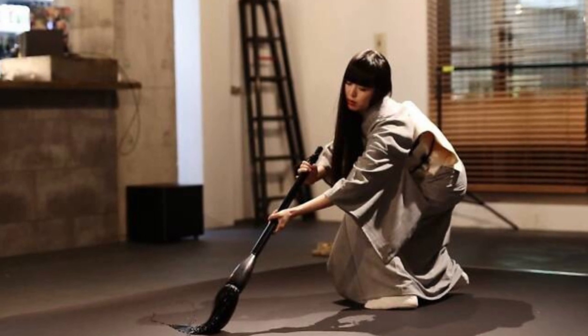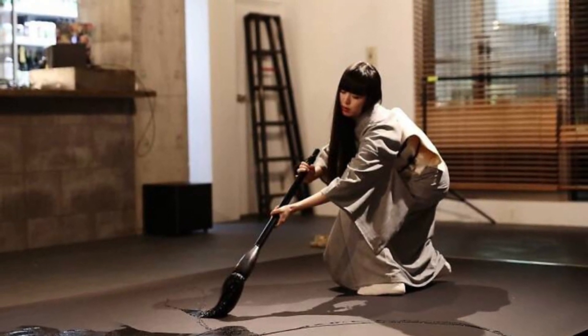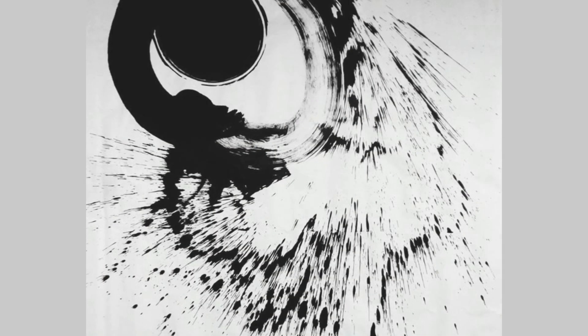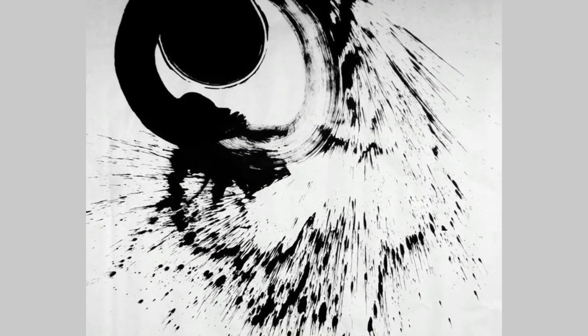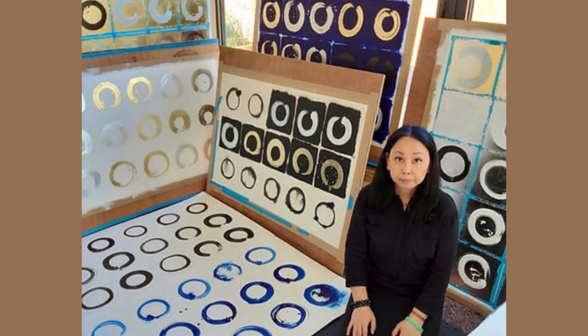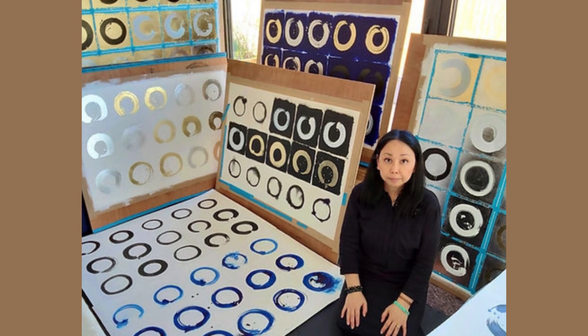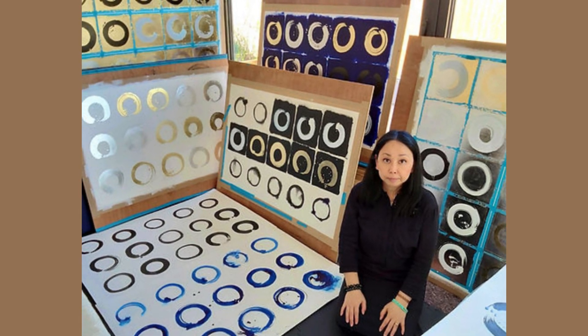Japanese calligraphy artists draw this symbol of Japanese minimalism with one stroke. It does not matter if ink drops fall around it, nor does it matter if it is imperfect. There are no perfect Enso Circles — they can be complete or incomplete, but no two are the same. They are all different and unique.